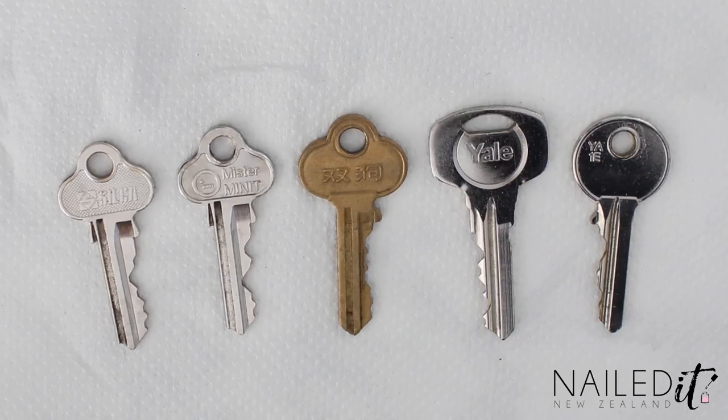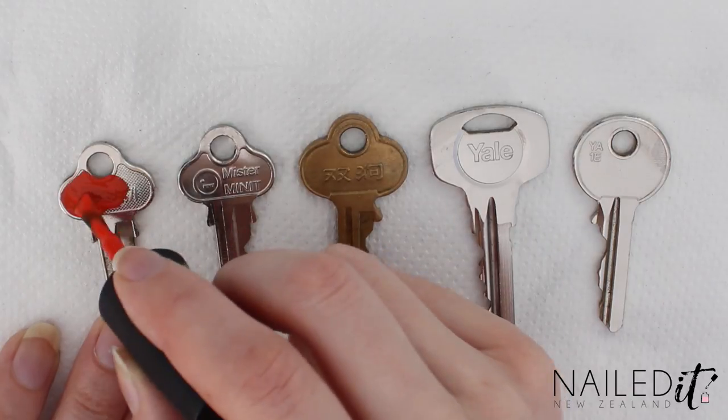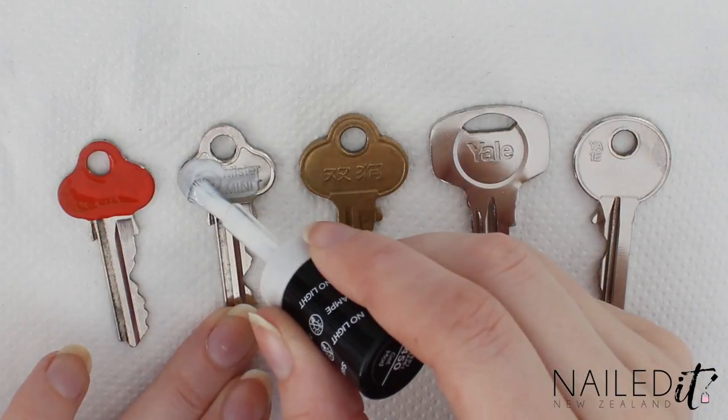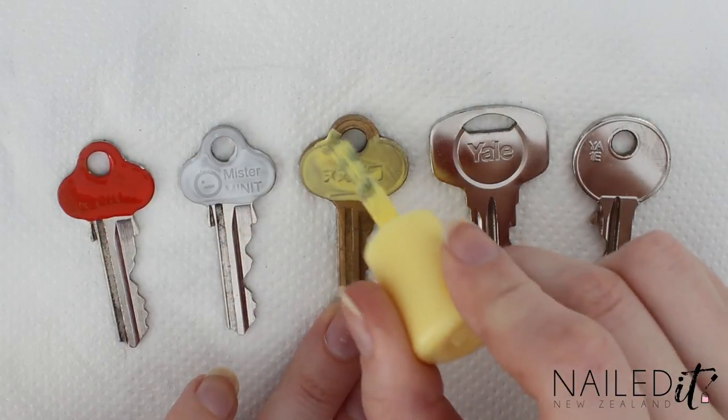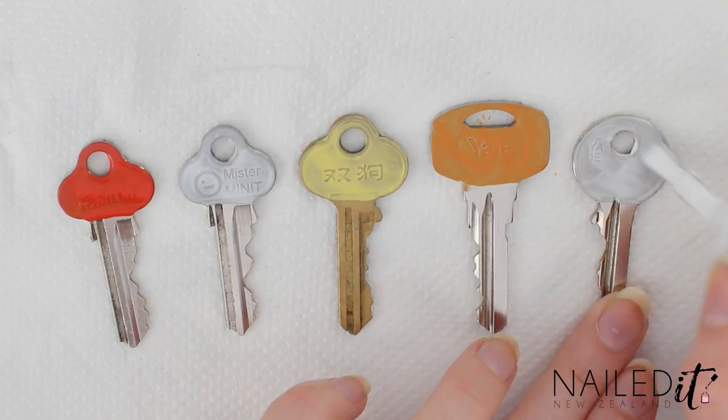Once that's done, paint a coat of polish on one side of each key. For these designs, one should be orange, two white, one yellow and one a lighter orange. Let them dry and then do a second coat, or however many is necessary.